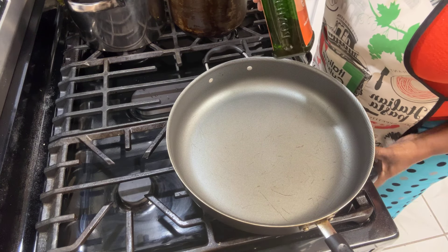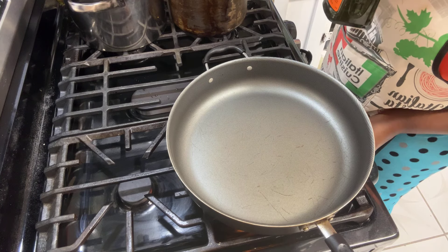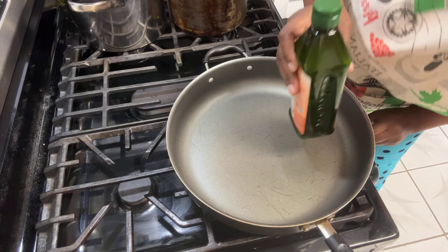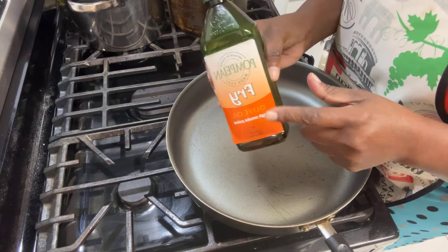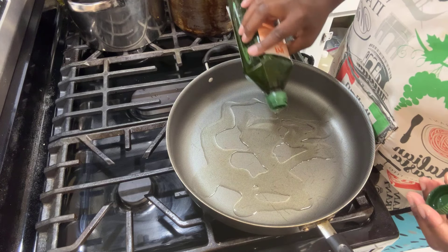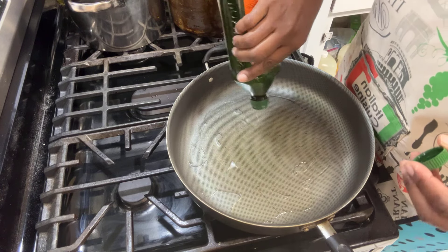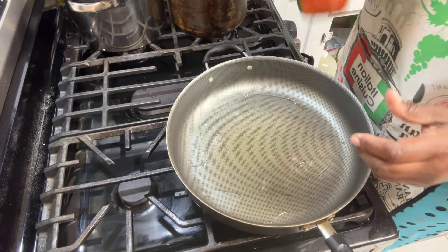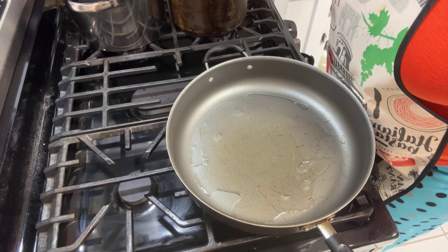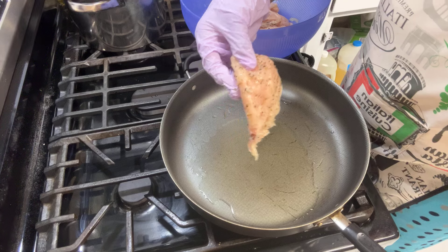Now I'm going to be heating my oil up and I want this on high. I'm going to turn this on three and I'm going to be using the fried olive oil because it can stay in high heat. Just let this get hot. And I'm going to lay my chicken down — lay my breading down.